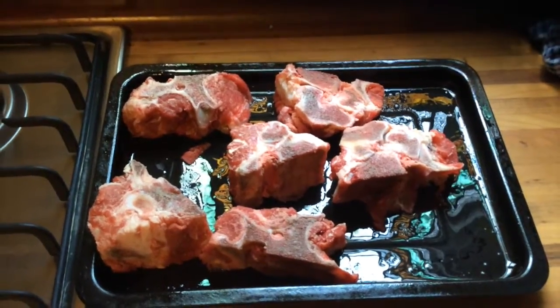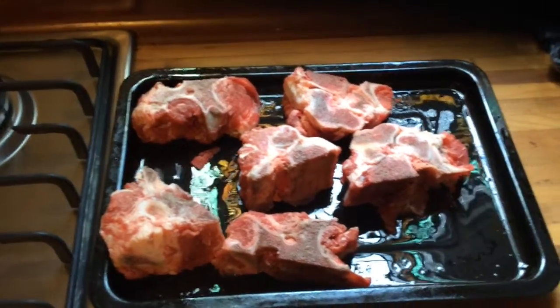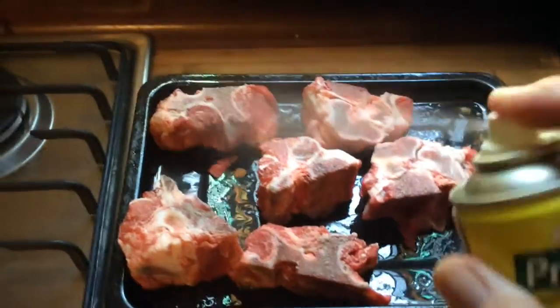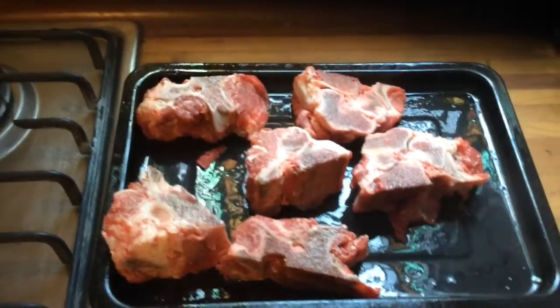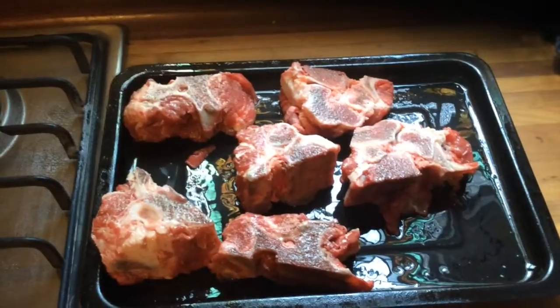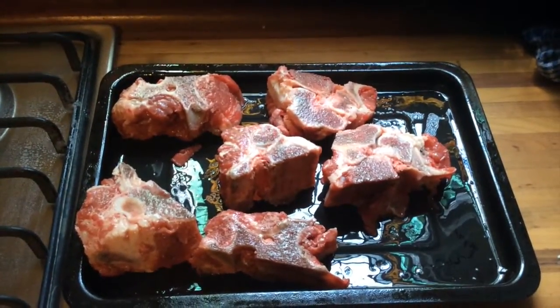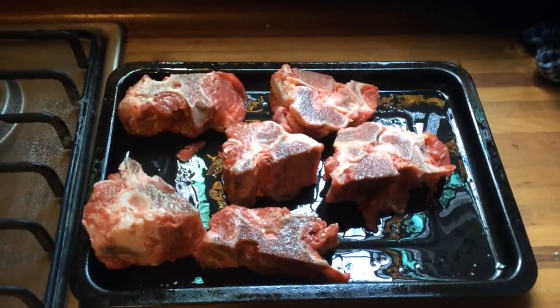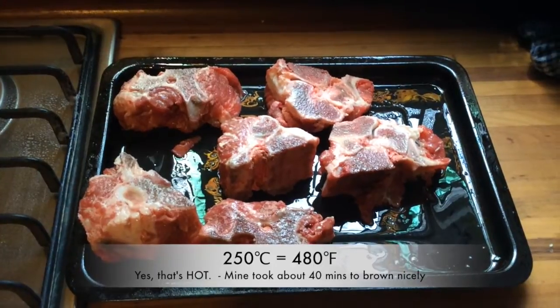Here we have our beef stock bones and I'm just going to give them a quick spray with some oil. I use spray olive oil just to give them a nice burnish, and we're going to pop them into an oven preheated to 250 degrees Celsius — I'll pop up on the screen what that is in Fahrenheit.